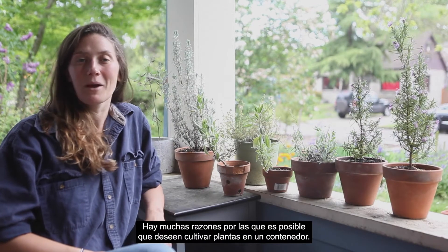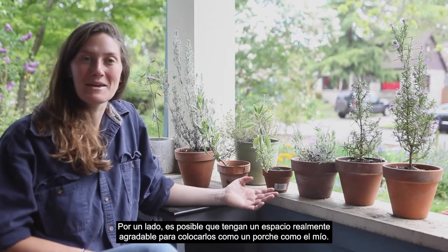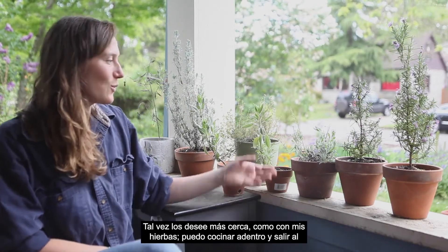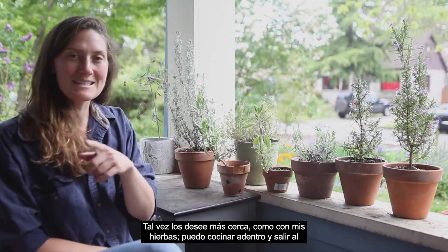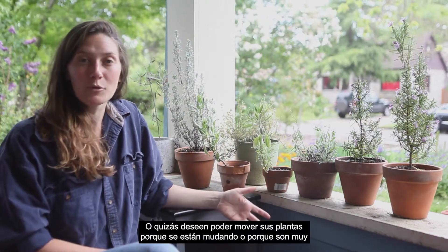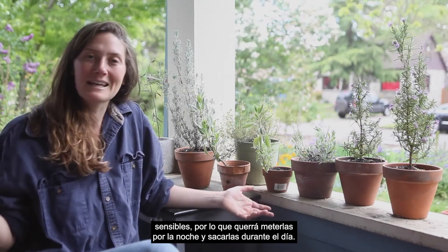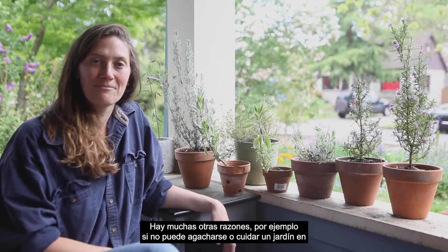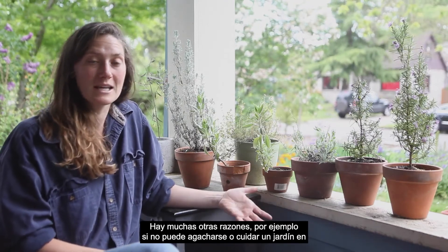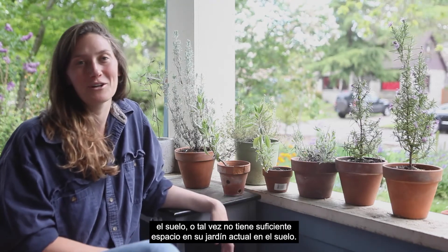There are many reasons why you might want to grow your plants in a container. You might have a nice space like a porch, or you might want your herbs closer so you can come out and clip them for dinner. You may want to move your plants because you're moving, or because they're sensitive and you want to bring them in at night. There are many other reasons, like if you can't bend over to tend a ground garden, or maybe you don't have enough room in your current garden.